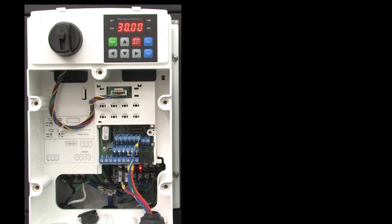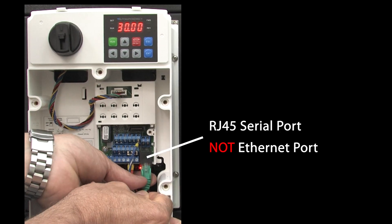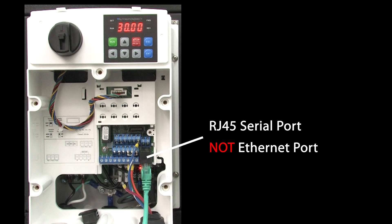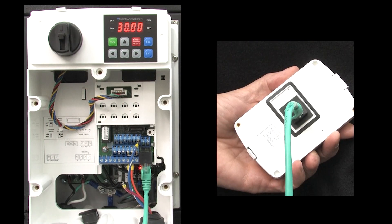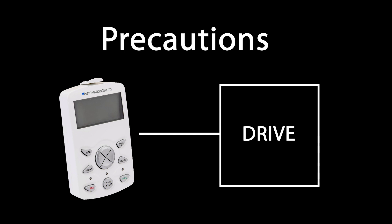To use the remote keypad, just grab any Cat5 Ethernet patch cable and plug one end into the drive's RJ45 port – that's a serial port, not an Ethernet port – and the other end into the keypad. This is important: the keypad talks to the drive over RS-232. While RS-232 is supposed to be good for cable lengths up to around 50 feet, it's recommended that you keep this cable length below around 10 feet.